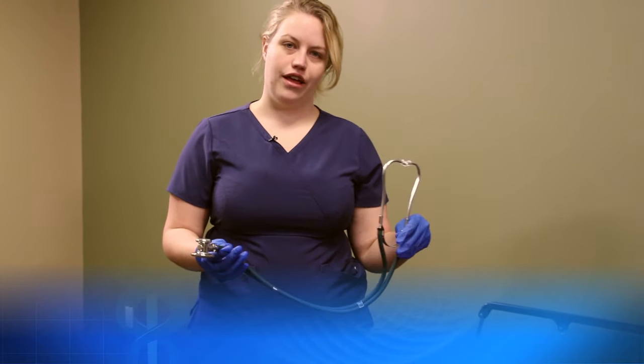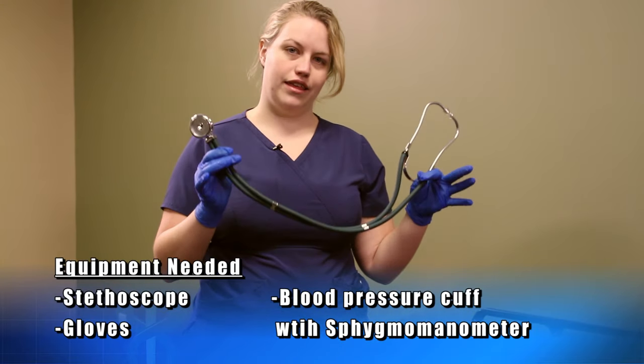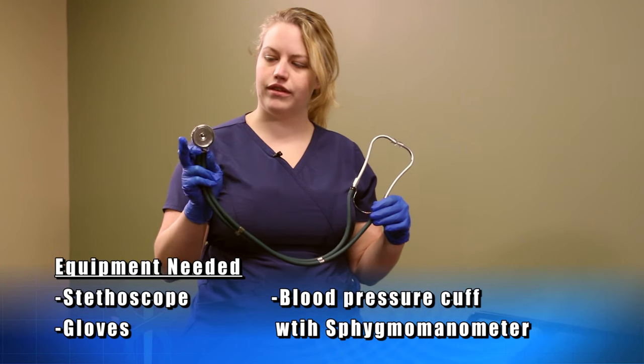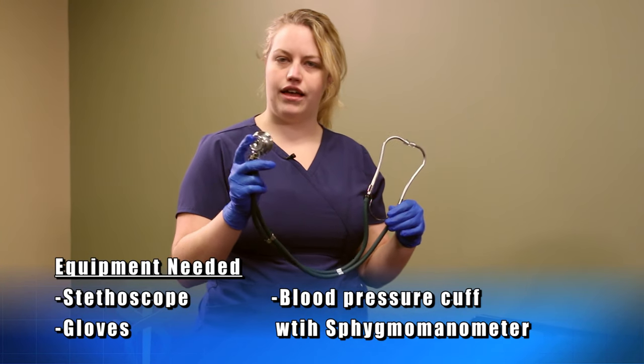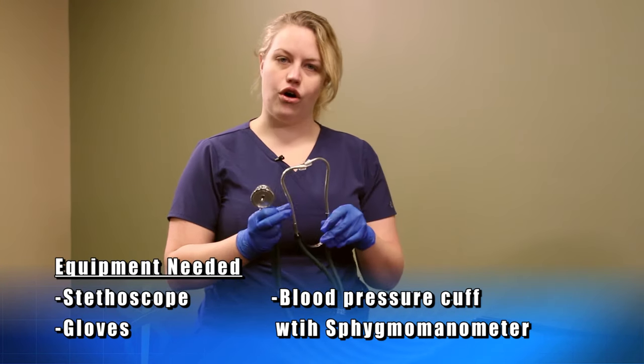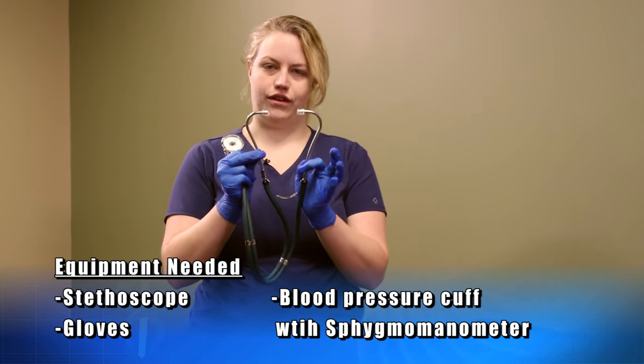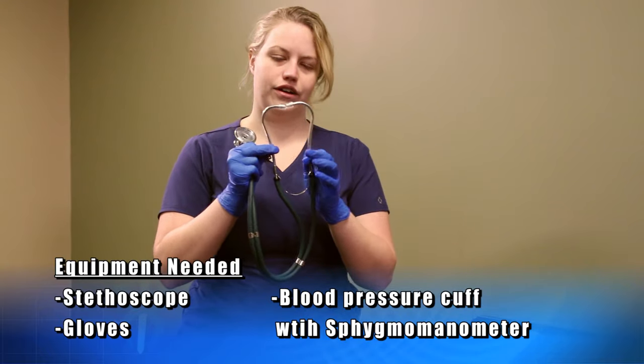Today we're going to take a blood pressure and we have some equipment for that. This is a stethoscope that comes equipped with a drum to listen to both adult and pediatric patients. We also want to ensure that the ear buds are facing front to line up with the ear canal.